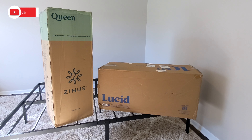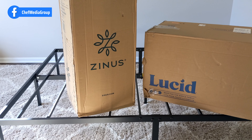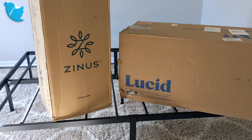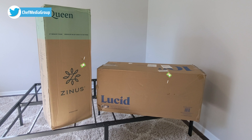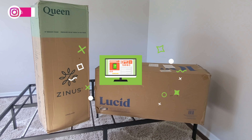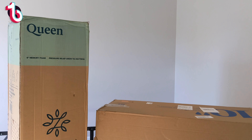Hey everyone, today in this video I'm going to be comparing the Zinus 6-inch green tea memory foam mattress with the Lucid 10-inch memory foam firm feel mattress. I did purchase both of these mattresses myself, and any opinion expressed in this video is strictly my own. That being said, if you're interested in any of the products you see here, the links to them will be in the video description.